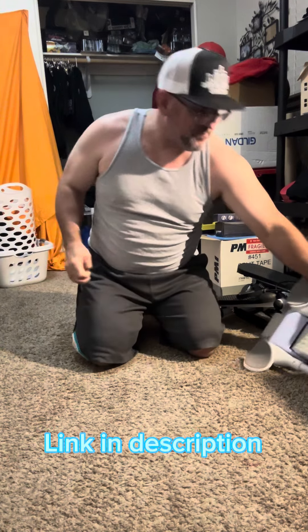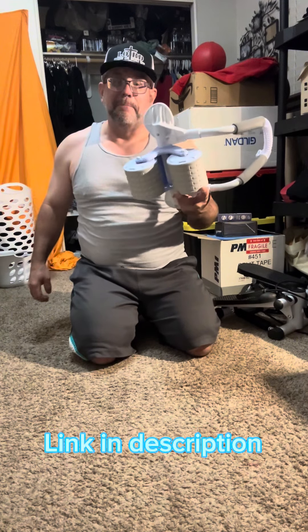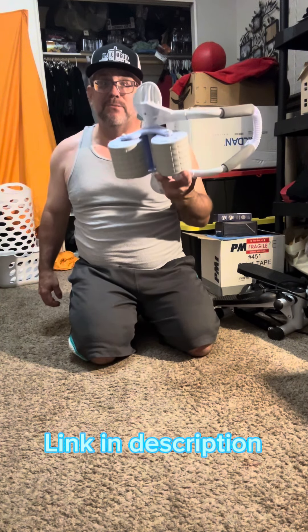You'll feel it right in your core. If you go to the side, you work your side muscles. This right here is amazing — I think everyone, especially beginners, needs one of these.